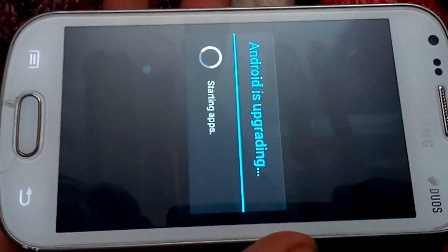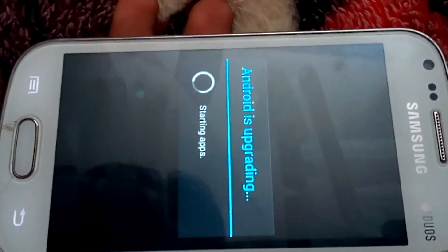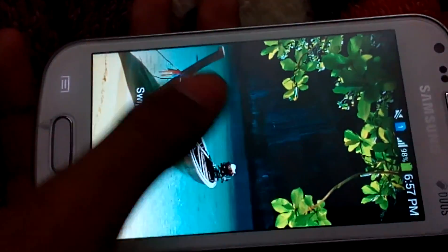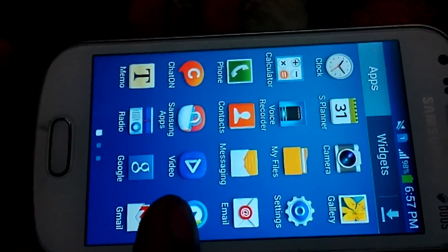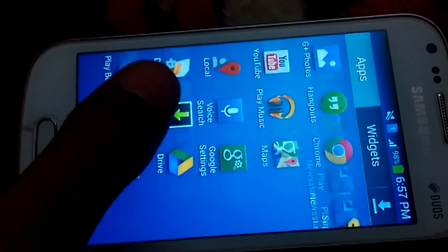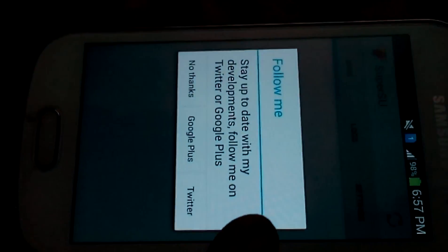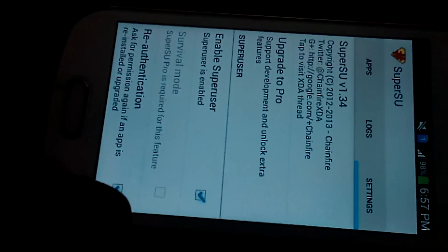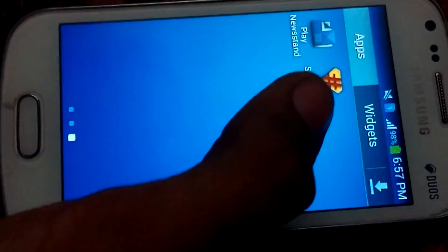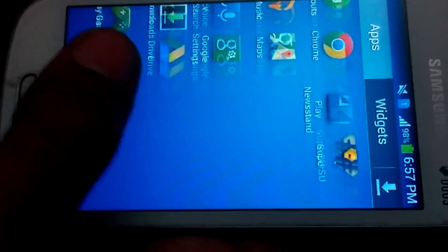You can see that Android is operating. We have successfully installed the SuperSU app — the rooting app. Swipe down the phone. It's working normally. Here is our SuperSU app, the root app. We have successfully rooted our device.